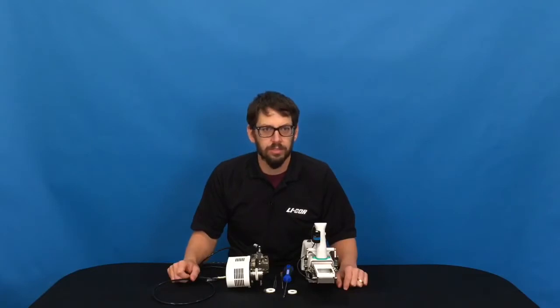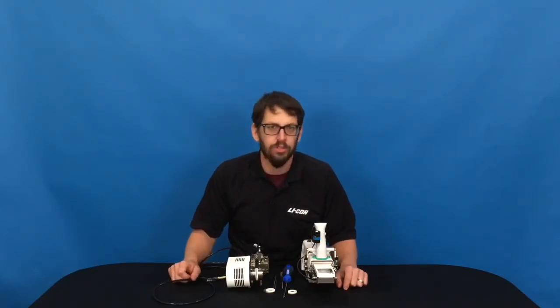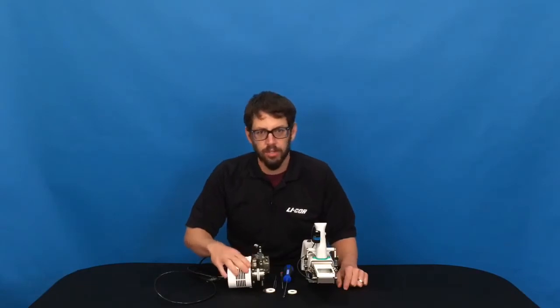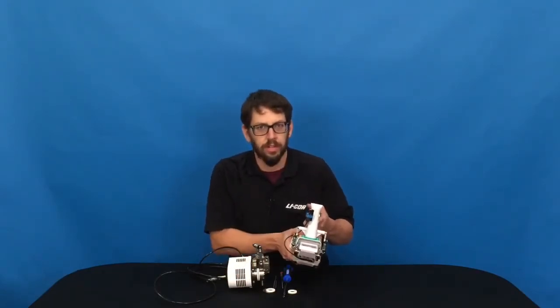Hi, I'm Doug Lynch. I'm a scientist in the research and development group at LI-COR Biosciences, and this video will show how to install the LI6100A fluorometer onto the LI6800 sensor head.